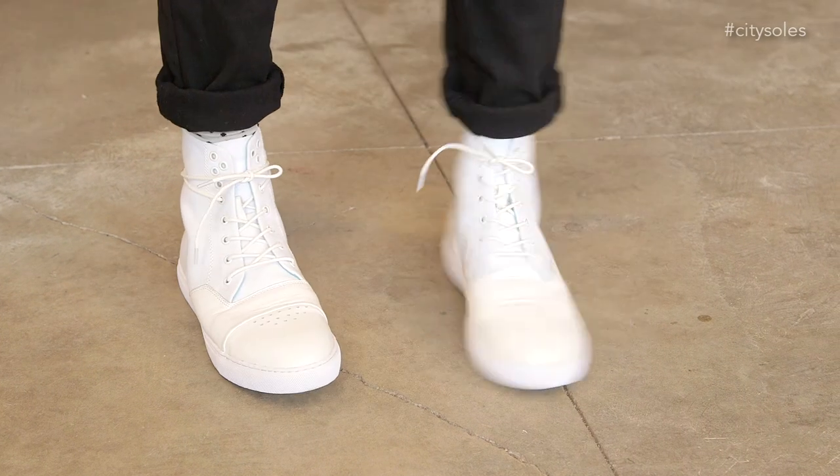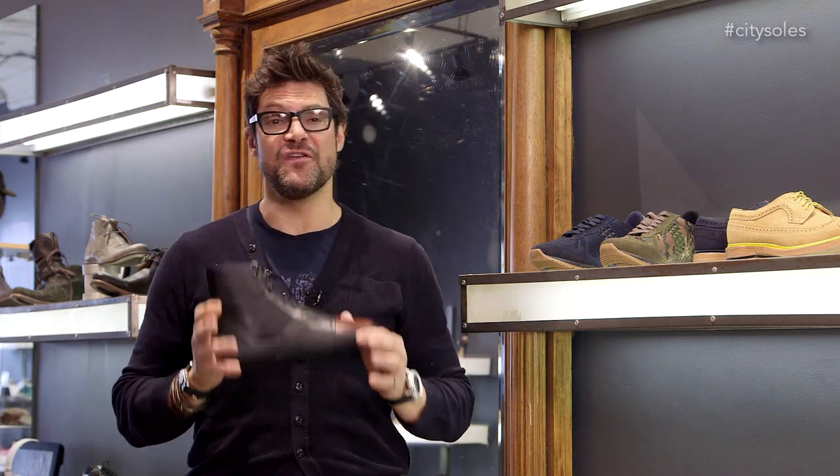This is the Gram 470G. Gram is a Scandinavian company. We've had them in the States, North America, for four seasons now. They're phenomenal, very cool, super lightweight — like sophisticated sneakers.